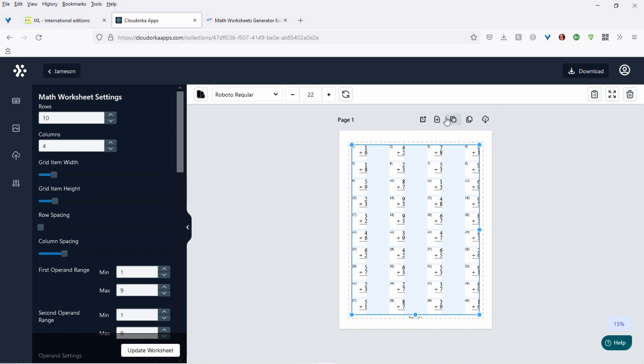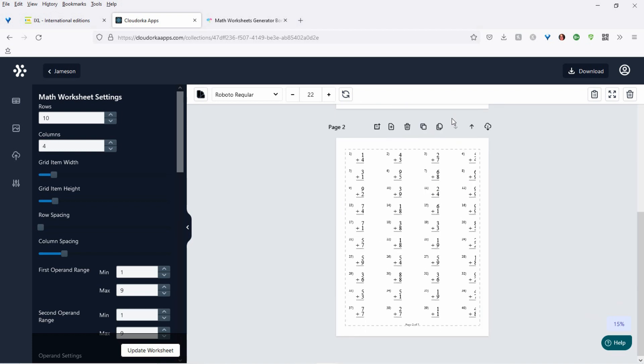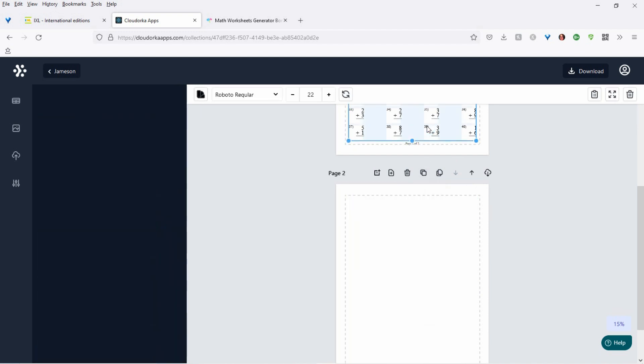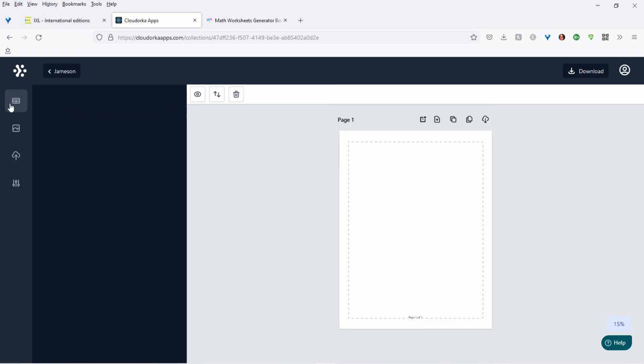And you can clone the page again, and it will give you different math problems. So you can just keep doing that — it's so simple. You can have 20 pages done in, like, a minute, basically.